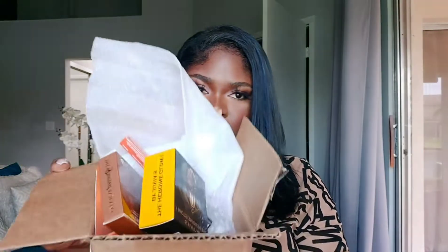If y'all know me, I'm typically pretty cheap when it comes to brows — I don't like to spend a lot of money. I was like, let me try this. It's not super expensive, but it's not like four or five dollars like I'm used to. Let's go ahead and get into it.